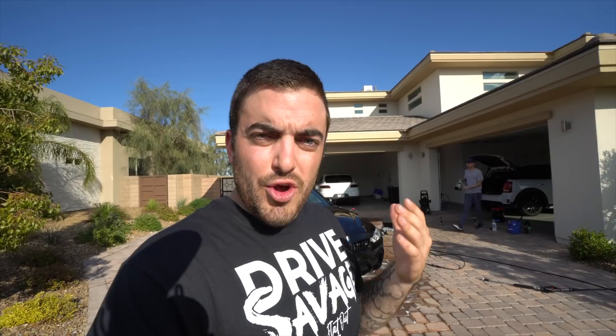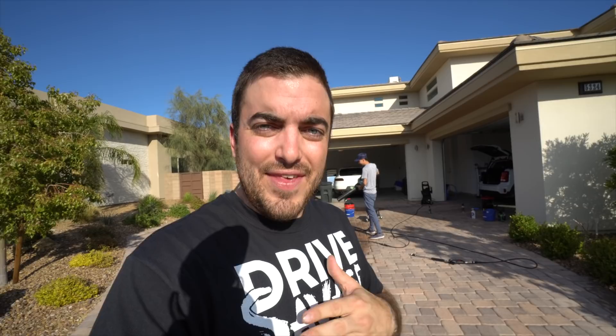Now we're going to be using a new product from Jay Leno's Garage to dry the vehicle, but the car is a little too wet. For the Jay Leno's Garage Evaporate, you want a little bit of moisture, but if we leave it like this the towel will become saturated instantly. So we're first going to use a leaf blower to get off the majority of the water, then move to the Jay Leno's Garage Evaporate.